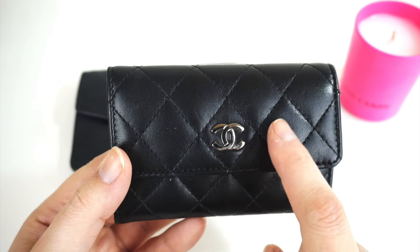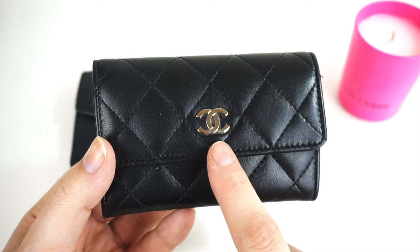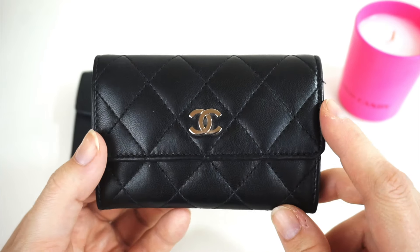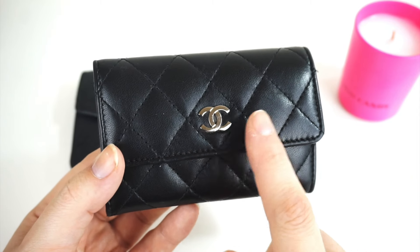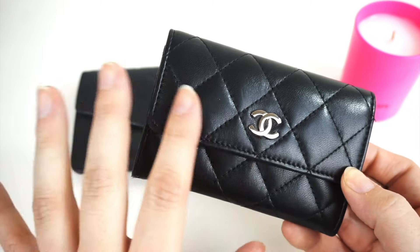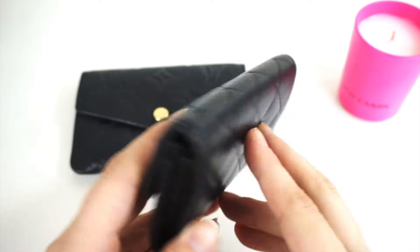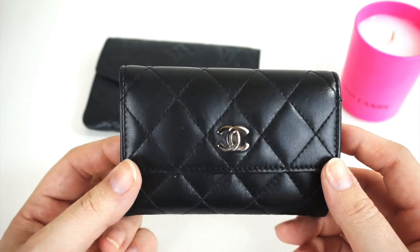Whilst I have this in lambskin with silver hardware, Chanel have actually released this in a number of different leathers, hardwares, and colors. You can get it in caviar leather with gold hardware, silver hardware, or any combination. There are also a few different variations of card holders — there's a version that has a little pocket in the back with more of a flap style.